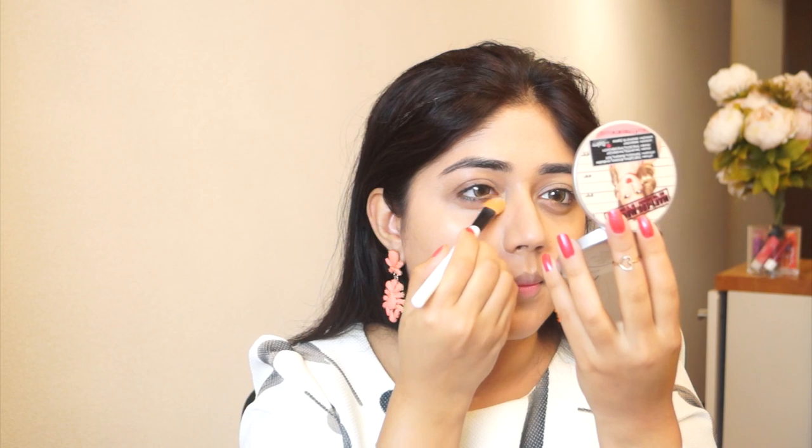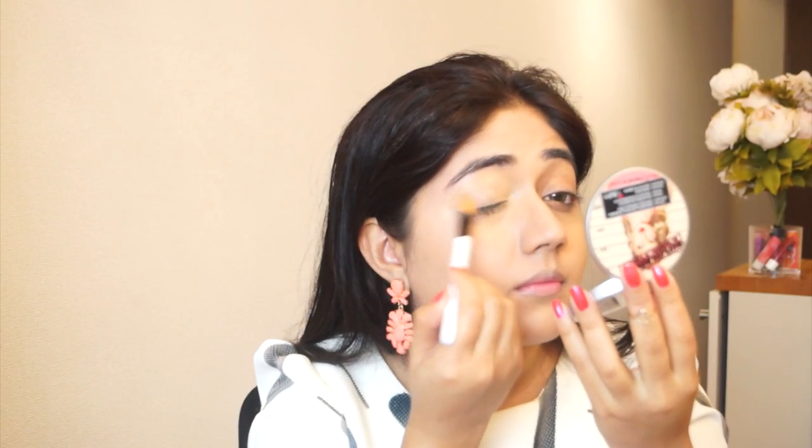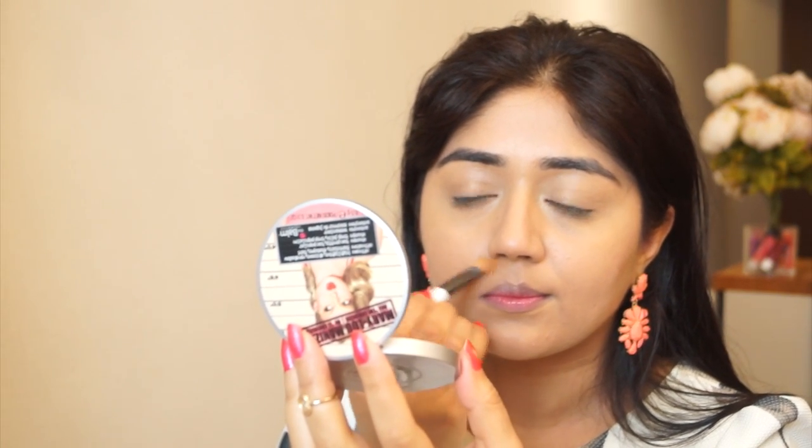Coming to concealer, I'm going to use the MAC Pro Longwear Concealer today in shade NC42, and I'm using a Color Bar eyeshadow brush to apply this — it's really excellent for any cream and liquid products and blends them really well. I'm applying the concealer all around my eye. This concealer is great if you want something high coverage and long-lasting; it doesn't melt with heat or sweat. I'm also using this concealer around the mouth area, as it conceals the pigmentation there — most of us tend to have a bit of darkness around the nose and mouth.